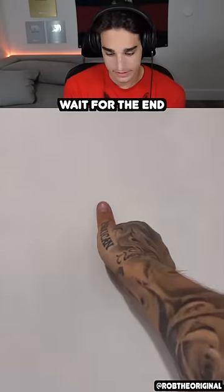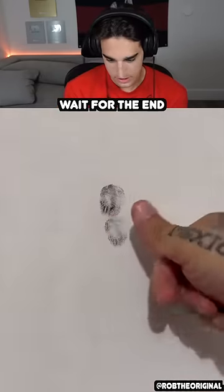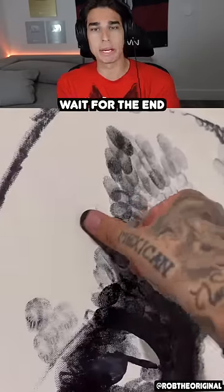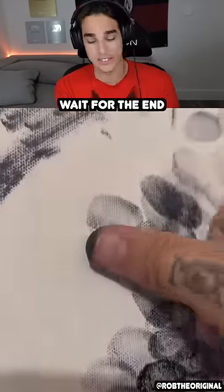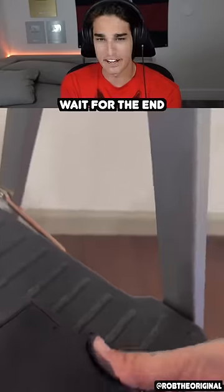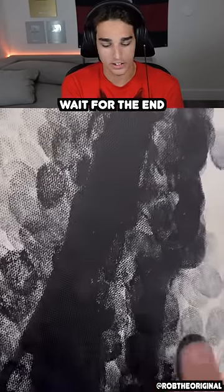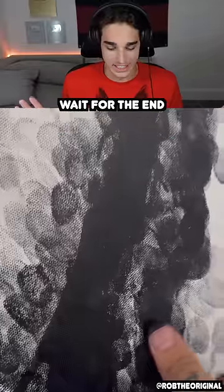Rest easy, take off. What's he doing, his fingerprint? Is he making fingerprint art? My man's bringing back the OG finger painting method from like preschool. I've never seen a good finger painting piece of art, so I'm gonna hold my judgment to the end.